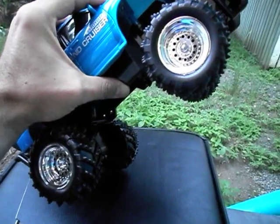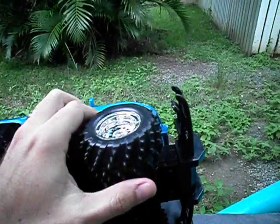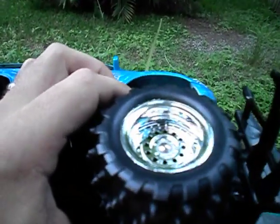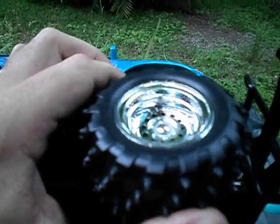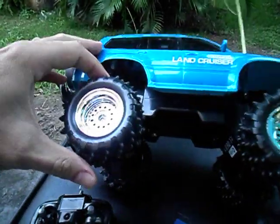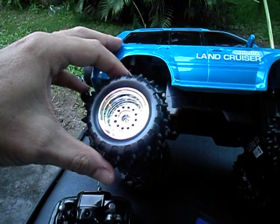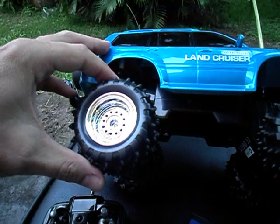It's not a bad little unit for the price. The only real complaint is the slop in the front wheels — there's a fair bit of slop there, and also in the rear wheels. This is actually my son's truck. My own truck has had a lot more abuse and use than what my son's has.